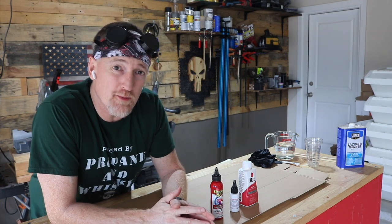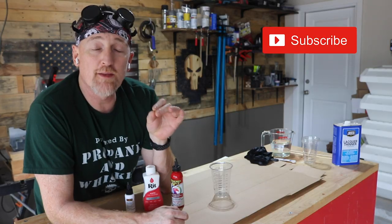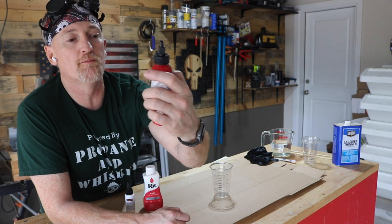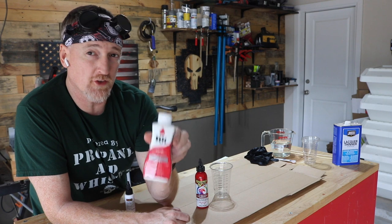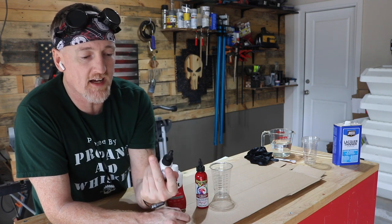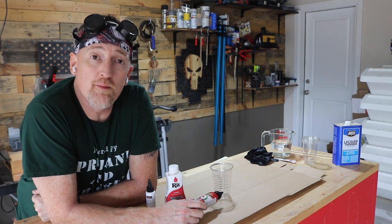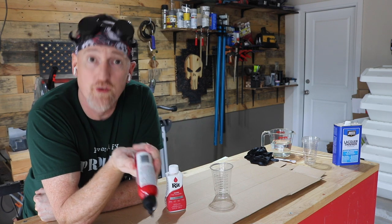First thing we're gonna do is mix up our dyes and stains, then set this aside and prep the wood. To keep things consistent, I went with red for the dyes and stains. For the Unicorn Spit, I went with Molly Red Pepper. For the RIT dye, I went with Scarlet. And for the Keda Wood Dye, I went with Crimson, which is the only red liquid they make. So if you're going on packaging alone, Unicorn Spit wins hands down, but we're not, so we won't.